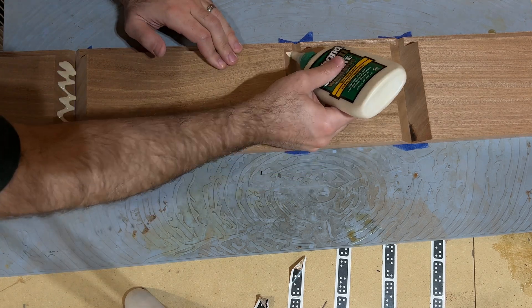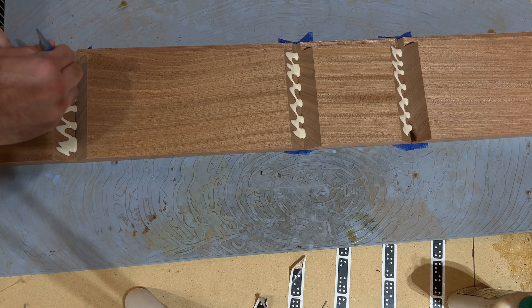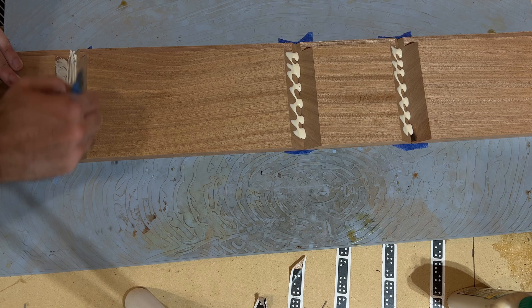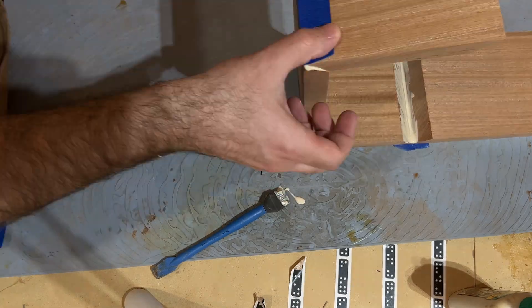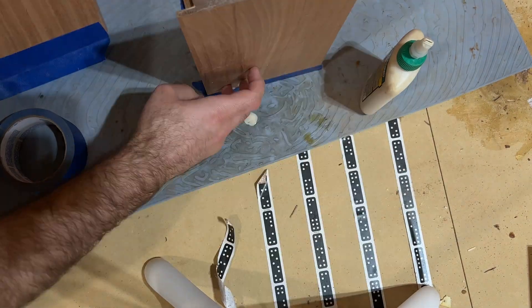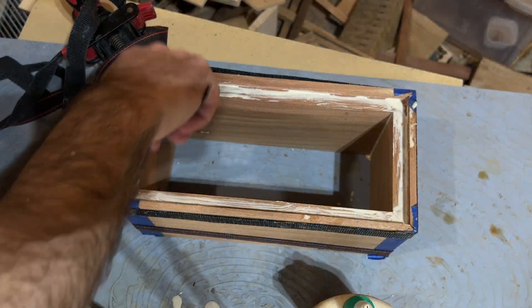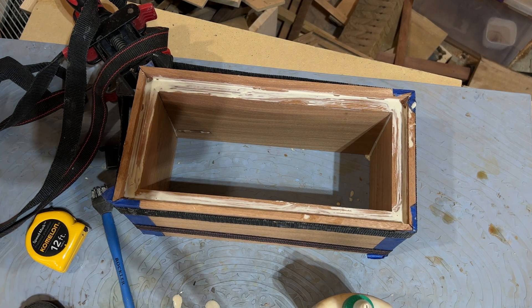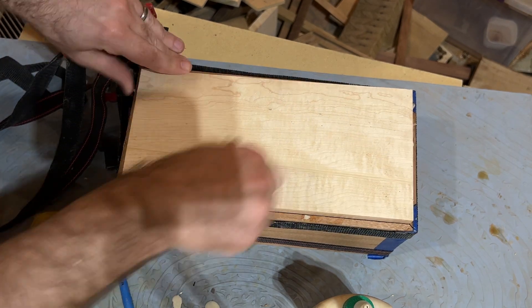Now we get to the nerve-wracking glue-up stage. I put down some blue painter's tape to hold each piece in place as I clamp it up, and I use a band clamp to apply pressure while the glue dries. While that dries, I cut out a piece of maple to size to serve as the base, put some glue into the rabbet groove, fit the base in, and clamp it.